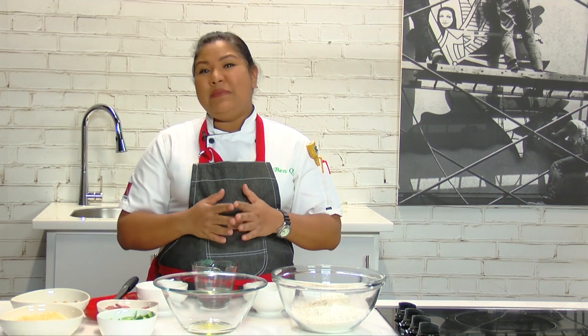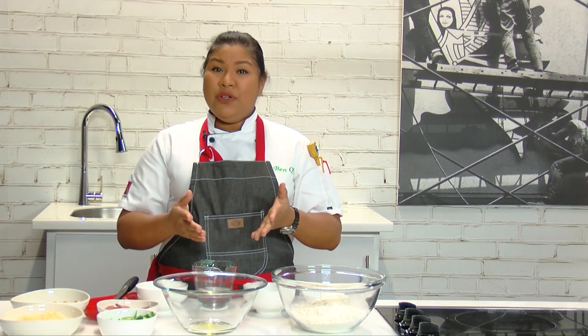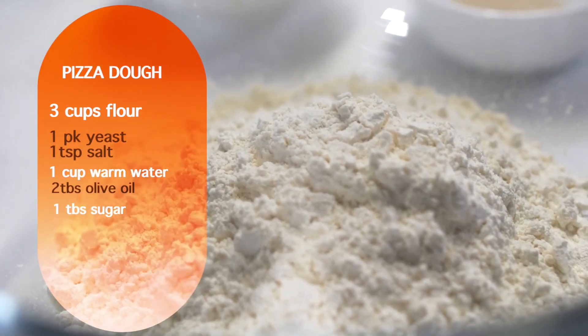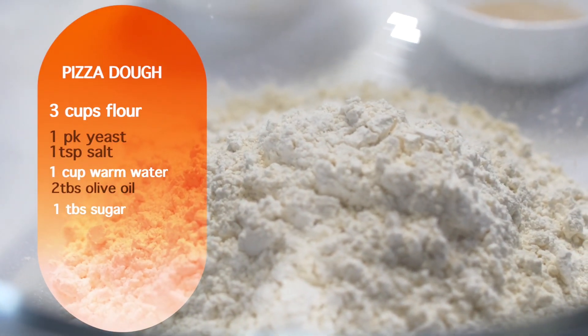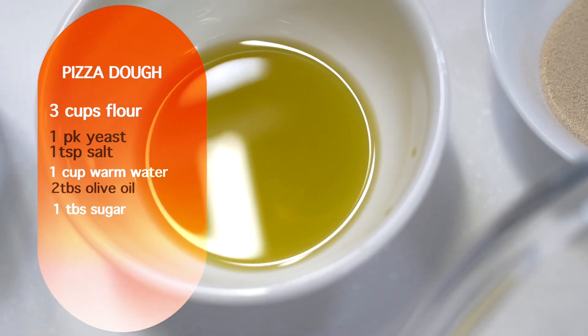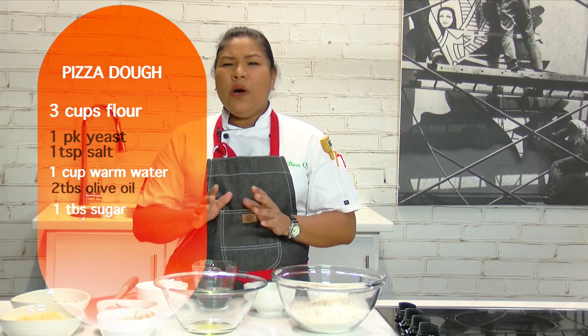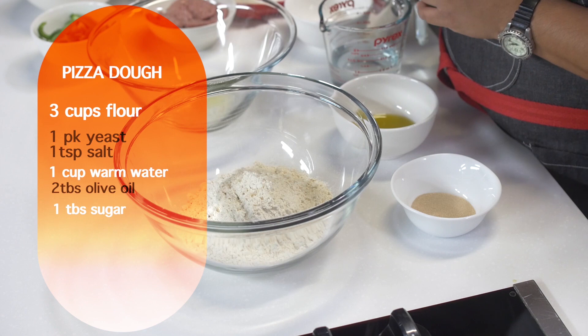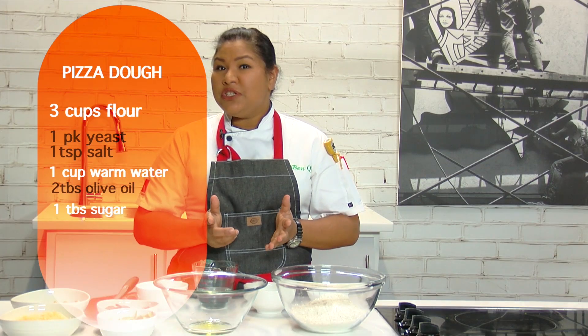The first step in the pizza is to make a dough. Here I have three cups of flour, as well as one package of yeast. I also have two tablespoons of olive oil and one cup of water. You want your water just to be slightly warm. I also have a teaspoon of salt and a tablespoon of sugar.